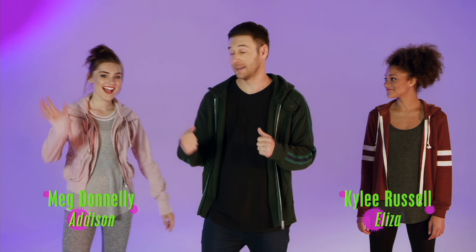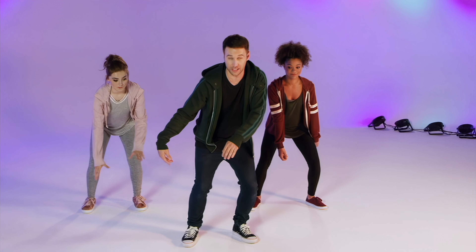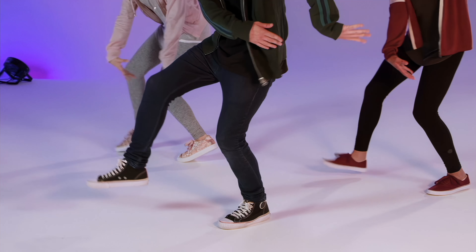You're going to start by grabbing your shirt, and you're going to give a little tug on it, pulling yourself forward on the one. So it's going to go five, six, seven, eight. You go one right left, and you're going to kick your right foot out and throw your hands to the left. So you're going to go kick, kick.